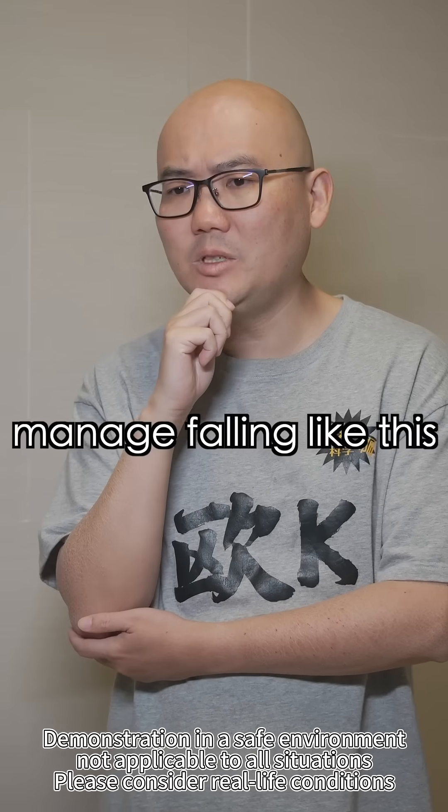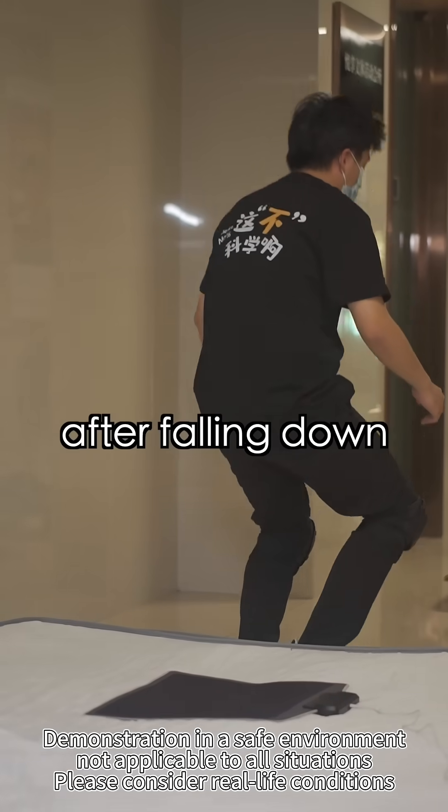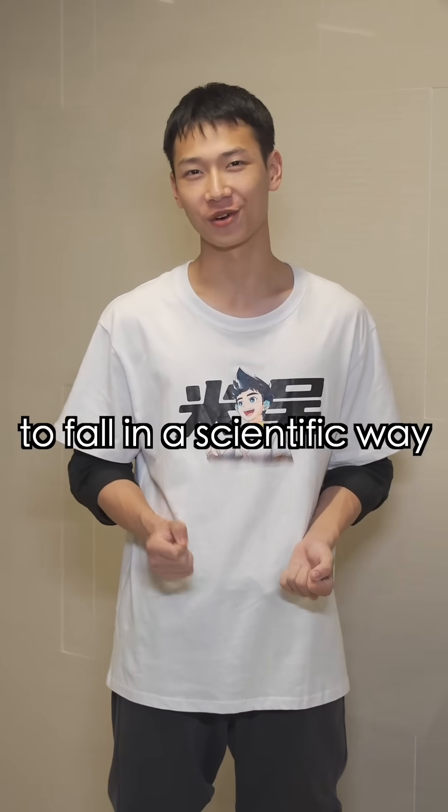So we can manage falling like this? Yes. It takes courage to get up after falling down. It takes wisdom to fall in a scientific way.